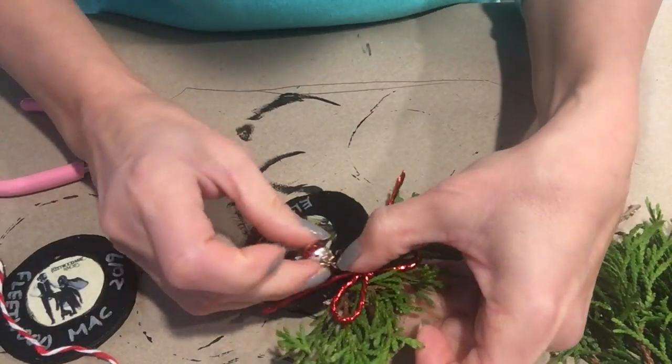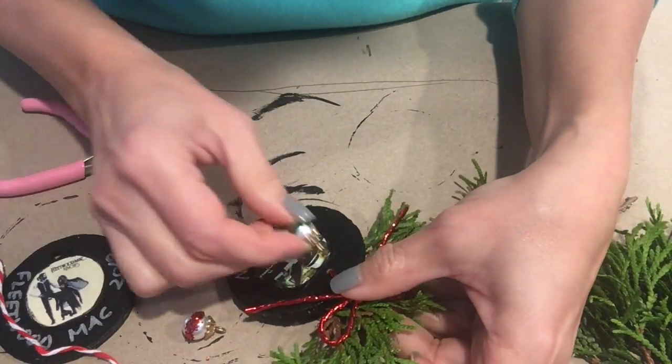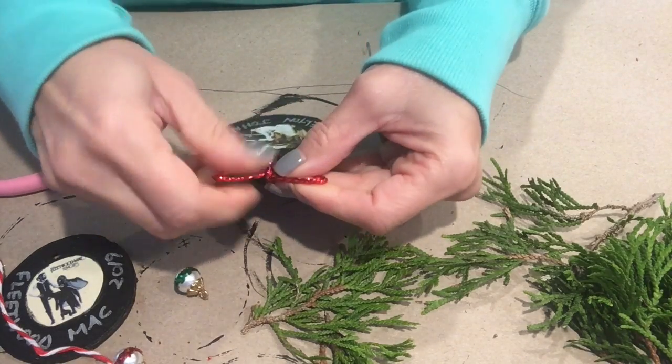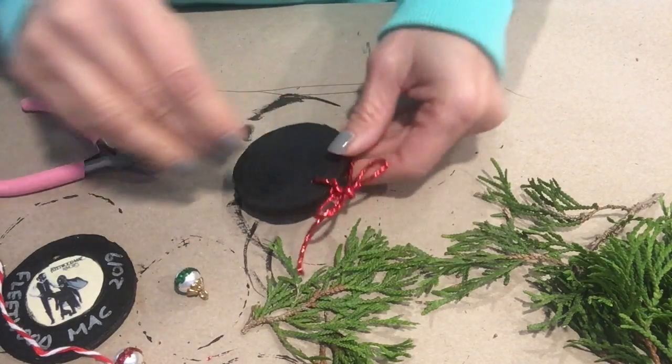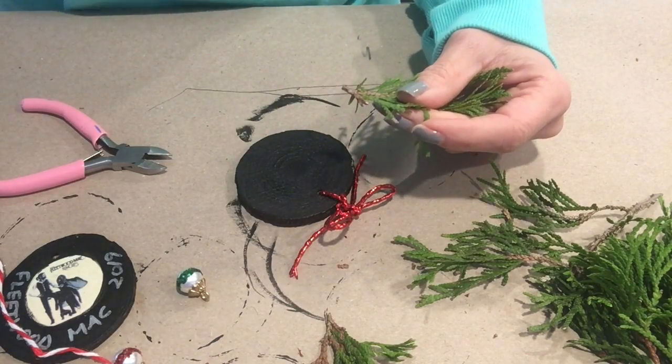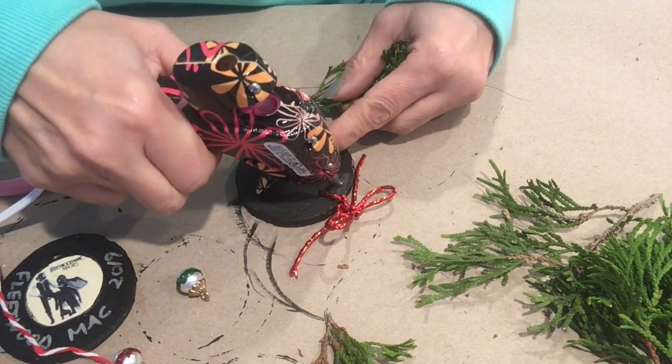I had these beads that had loops attached to them and I just put a little ring of glitter around them to make them look like Christmas ornaments. They are left over from another project I did when I did a dollhouse Christmas tree, and I thought they would look cute on the ornaments.